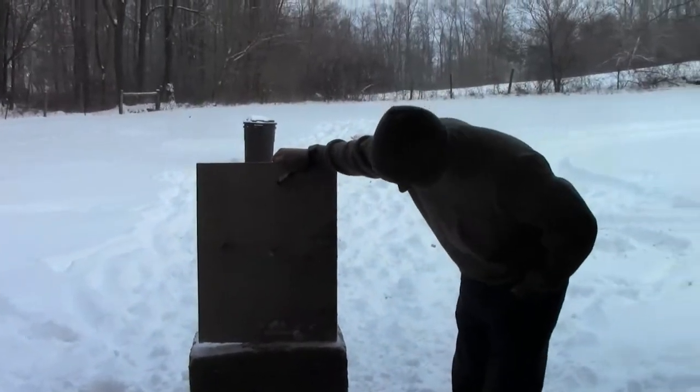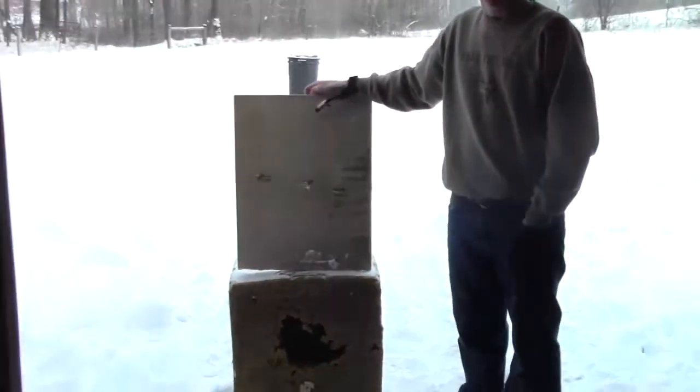That's our broadhead test — just did it for fun. We'll have some hunting videos here in the summer with groundhogs. Please subscribe.